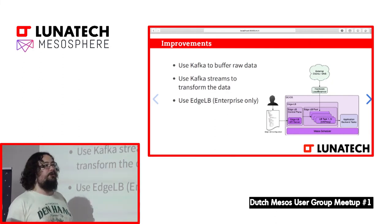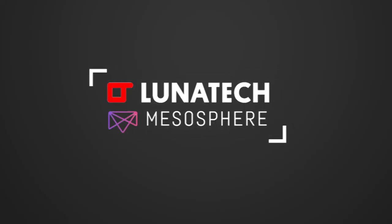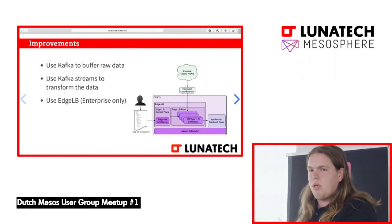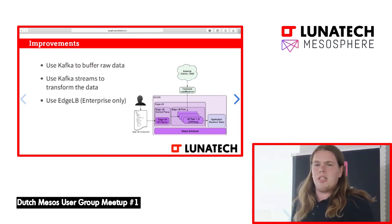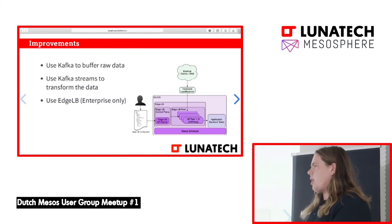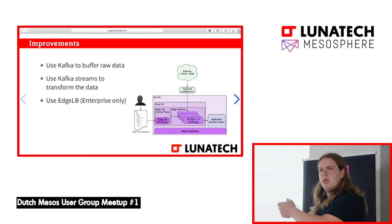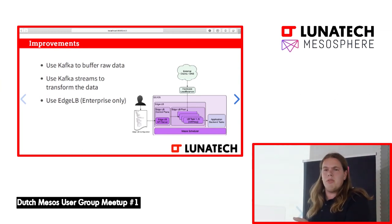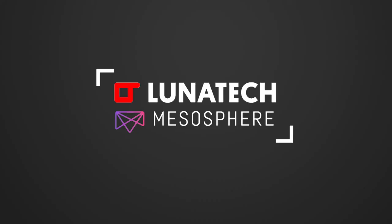With MarathonLB you define the load balancer configuration per service as a developer. With EdgeLB, it's defined centrally by the ops people, so not every developer can just expose an application over the internet on some port — you have more control over what gets exposed. You can do complicated rewrite rules, have different pools for MQTT and for HTTP traffic, and those pools can have different HAProxy templates, different timeouts, and different memory sizes. That's much more flexible.